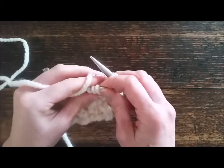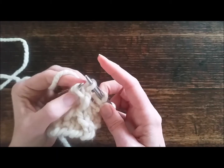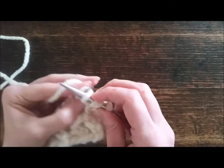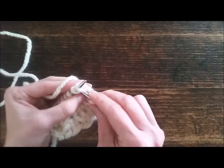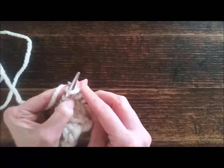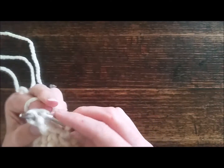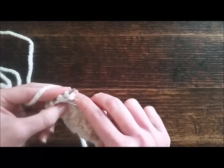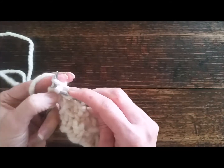Now we're going to do a cross two left knit stitch, so we're going to knit to the back of the second stitch and the back of the first stitch, then slip it off. We're going to do those two stitches and repeat — go into the front which is the right knit, and then go into the back of the second stitch and then the first stitch, slide it off, and then the front for the second and the front of the first.